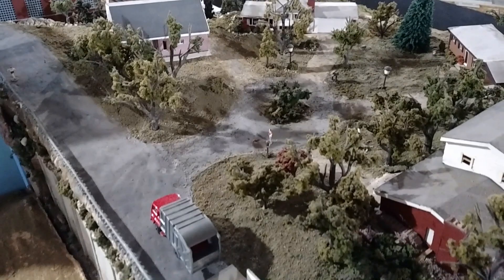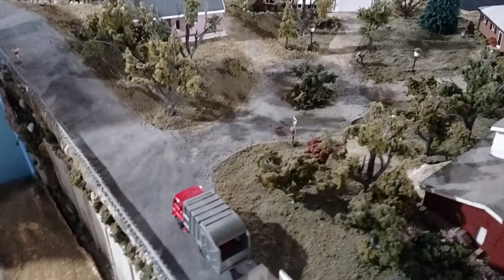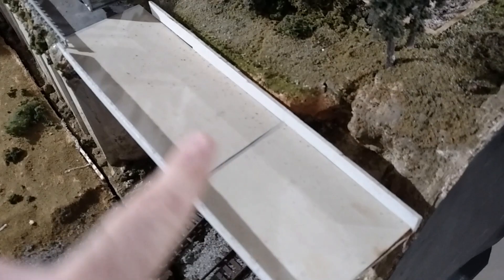Now I'm going to show you how I make my roads. I've tried many different materials, including plaster, or in this case Smooth-It. That's what this street and this cul-de-sac are made out of — the Woodland Scenic Smooth-It product. It's a plaster product. It works very well, but it's a little bit more work compared to what I'm going to show you. In fact, on this bridge, that's a good example of it.